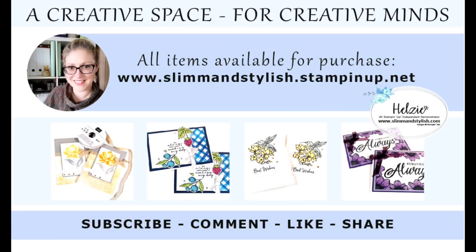I hope you've enjoyed today's project. All items used in this video are available to purchase from my store at www.slimandstylish.stampingup.net. Alternatively, if you would like a copy of our catalogues, please send me an email to slimandstylish@live.co.uk or leave me a comment below and I'll get in touch with you. I upload regular content to this channel, so if you enjoy watching my tutorials please subscribe and ring the bell to get notifications when new videos go live. Thank you for joining me and have a lovely day!